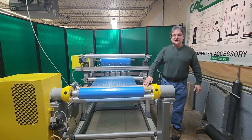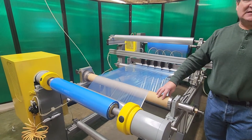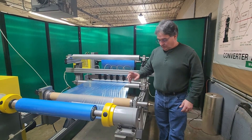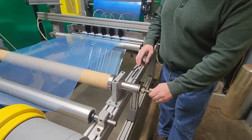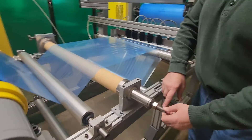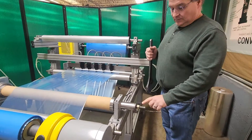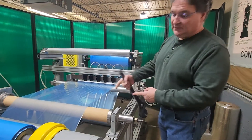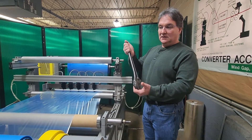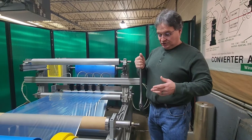This is CAC's adjustable bow roll. I have separate videos showing in more detail how to adjust it, but I'll give you a quick tour now. Right now this bow roll is adjusted so that there's no bow to it — this knob is easy to turn, it's a fine thread. We use a wrench to adjust this screw, and when you adjust it, you're actually bending steel shafts inside the roll. So it takes a fair amount of force — you need a wrench with a lot of leverage.